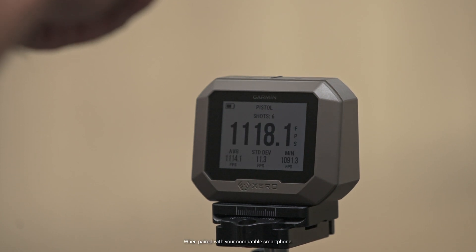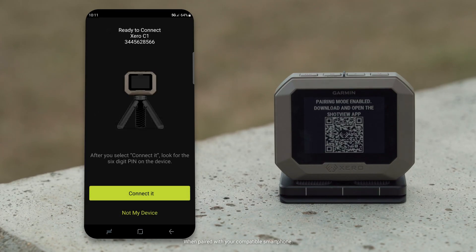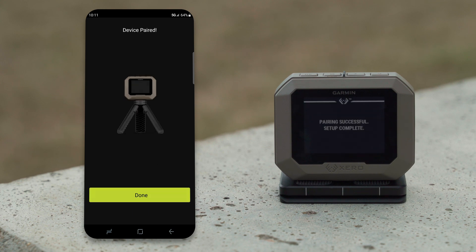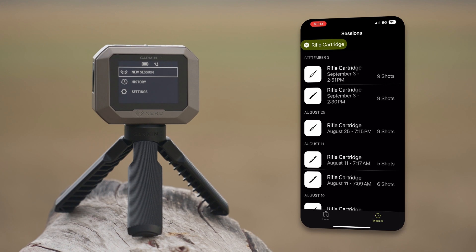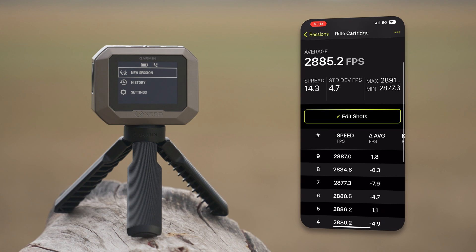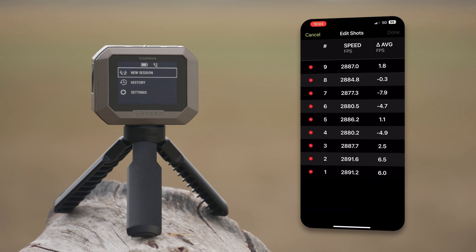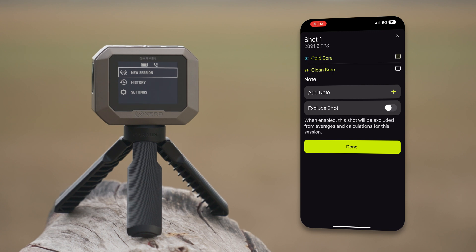When your range session is complete, data transfer is easy by seamlessly syncing the C1 Pro with the Garmin ShotView app on your compatible smartphone. In the app, you'll be able to see all the details of your sessions, such as individual shot speed, standard deviation, kinetic energy, and more. You can also view, edit, sort, and filter your recorded sessions to keep them organized for easy access later. You can even take notes and record important session data, such as clean bore or cold bore shots, suppressor use, and weather conditions.